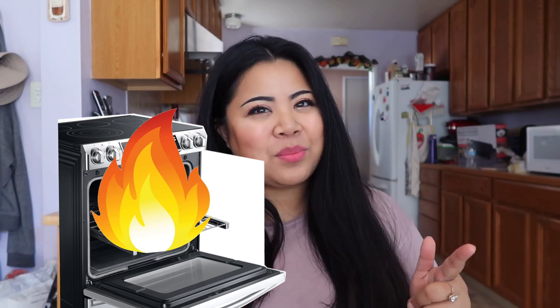I am here to show you how easy it is to make a Costco chicken bake. Let's take a whole chicken and bake it — aka the chicken bake.